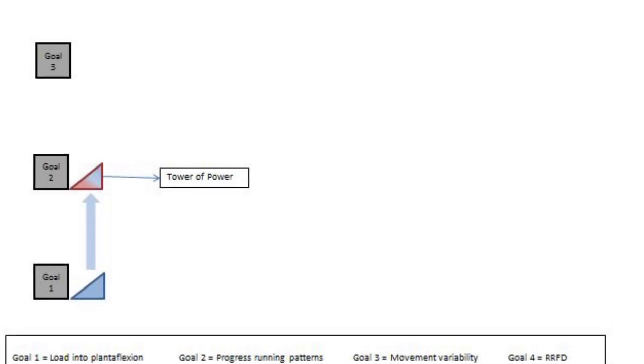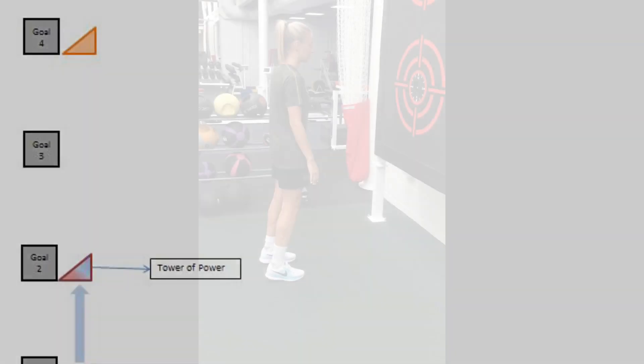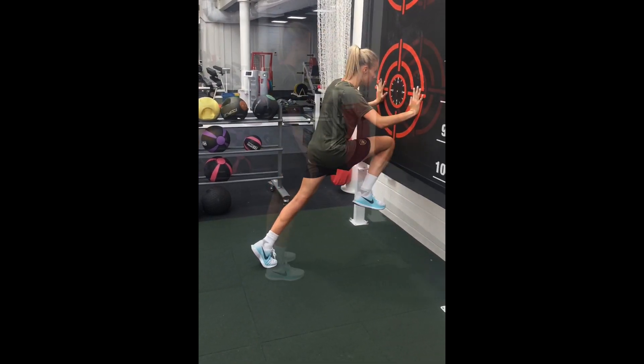The ability to work into plantar flexion can be transferred into the goal of running patterns, as we introduce the exercise known as the Tower of Power.